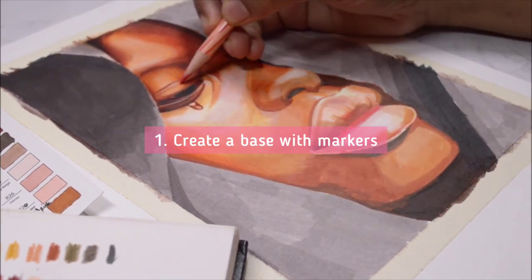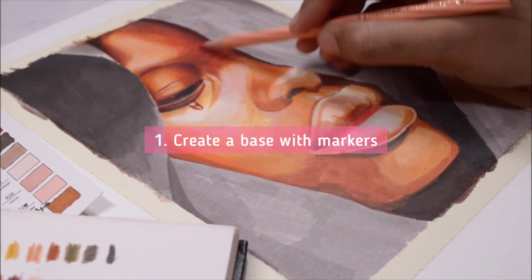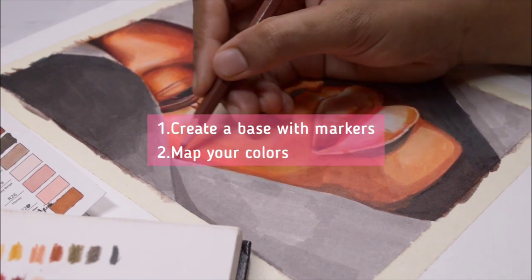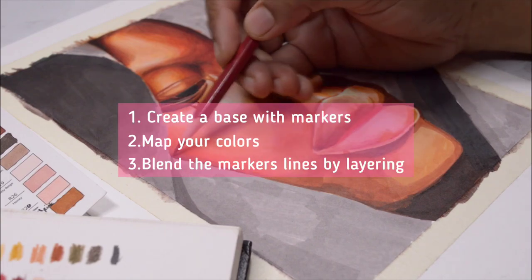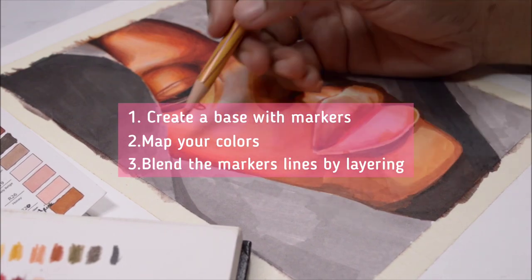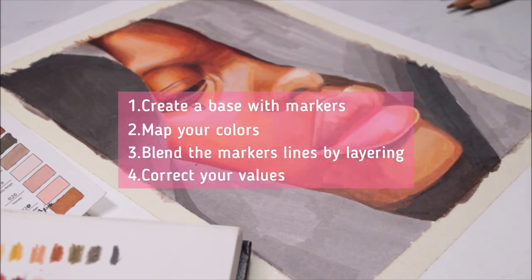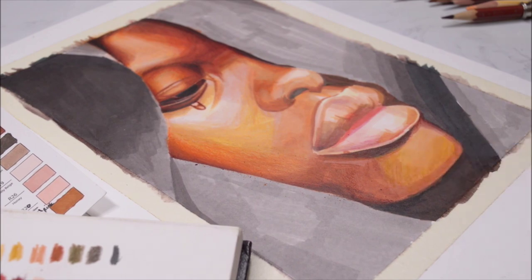To recap: create a base layer with markers first, mapping out all the colors where they need to be. Then for the color pencil layer, focus on blending the marker lines by layering lots of pencil on top, and correcting the values and contrast you can see in your reference. One major advantage of the marker base is that it saves a lot of time.